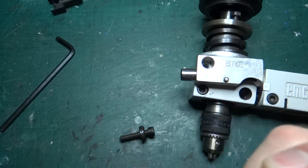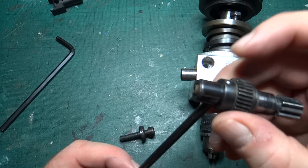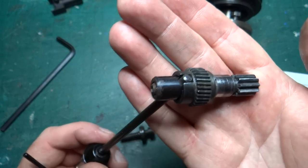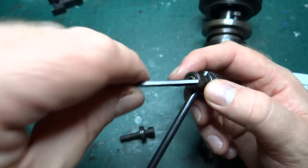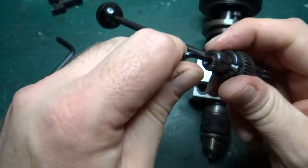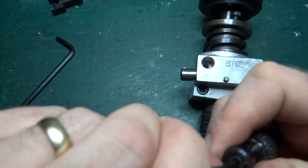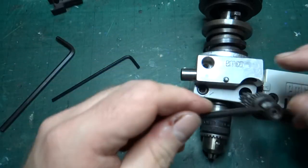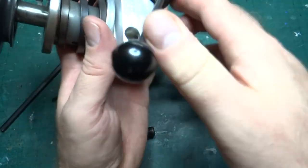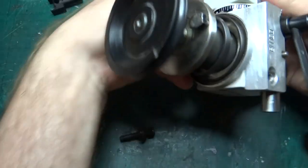Once it's through far enough — you don't want the handle to protrude too far further through, otherwise it will bind against the rest of the part — you just lock it in place by tightening the screw so it doesn't come out. Then the handle goes back into the milling column as it was before. It's always a bit of a tight fit, but there we go — that's in.